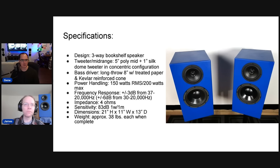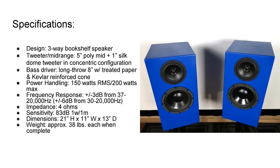The specs: it's a three-way with a coaxial five-inch mid-range driver and a one-inch dome tweeter. The bass driver is a high-excursion eight-inch driver — pretty heavy-duty for a stand-mount. It's a four-ohm speaker, and the sensitivity isn't super high. They spec it at 83 dB for one watt at one meter, but that's at a disadvantage because rating at 2.83 volts would be two watts for a four-ohm speaker, adding a few more dB.